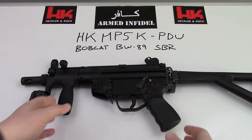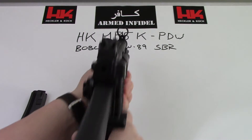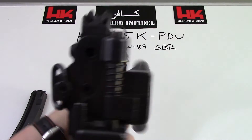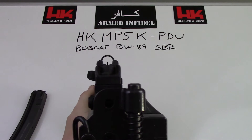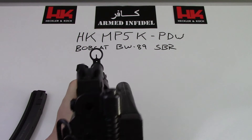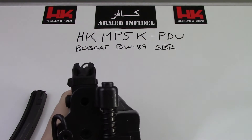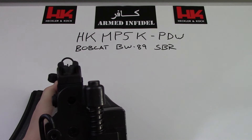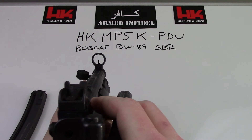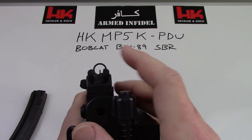You've got the typical H&K diopter sights on there so you can get a better view. The open sight is the 100-meter sight, and then you have settings for 200, 300, and 400 meters. Obviously this gun is not going to shoot out that far, but it is a very simple sighting system and very accurate for anybody shooting in a CQB situation.